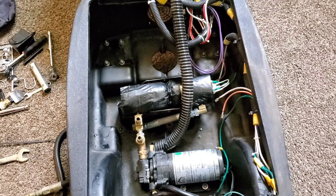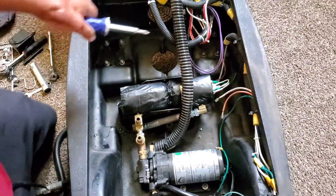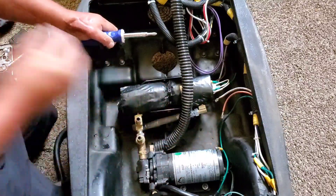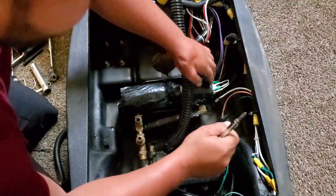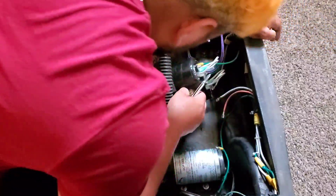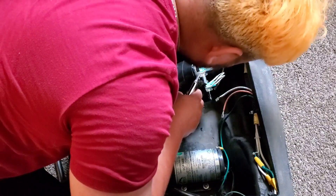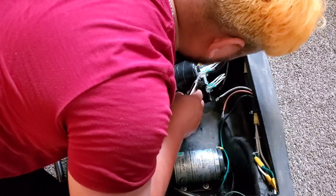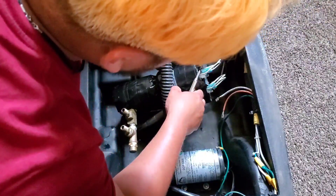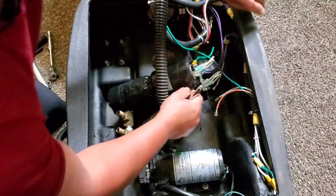We're going to go ahead and connect the ground first, because that's where it gets a little bit difficult. Hopefully you guys can see — I already had the screws down here. So what you're going to do is lift this a little bit. You're going to take off the ground. It comes with ground already, but since this is connectors, it's already connected here. So what we're going to do is actually take off these two grounds.